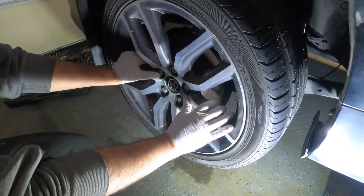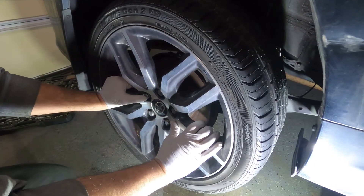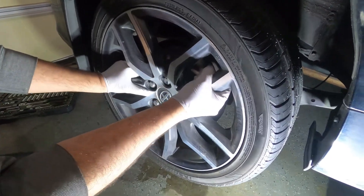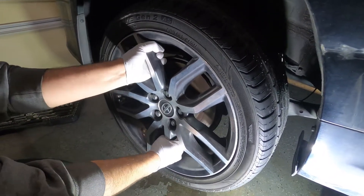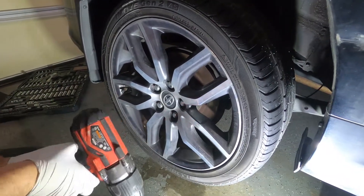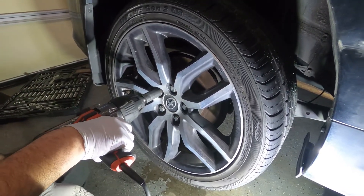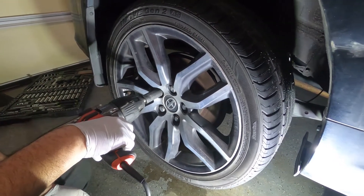Today we're doing the rear hub change replacement for a 2016 Scion tC. We're gonna change it because of the wiggle room — you can see the wiggling. We inspected the hub and everything behind it and figured out all that weakness is probably the bearing, but it's cheaper and easier to change the whole hub instead of just pressing the bearing out and pressing a new one in. We're gonna start by taking the wheel off.